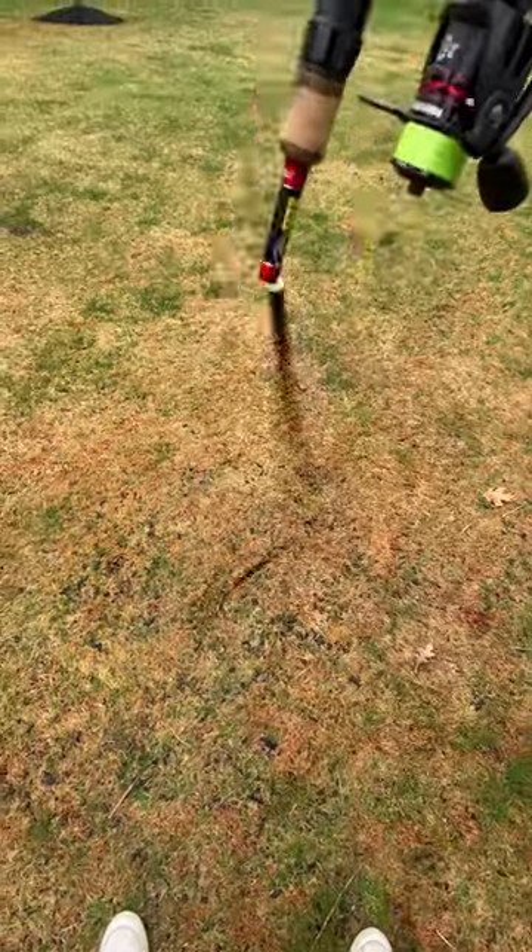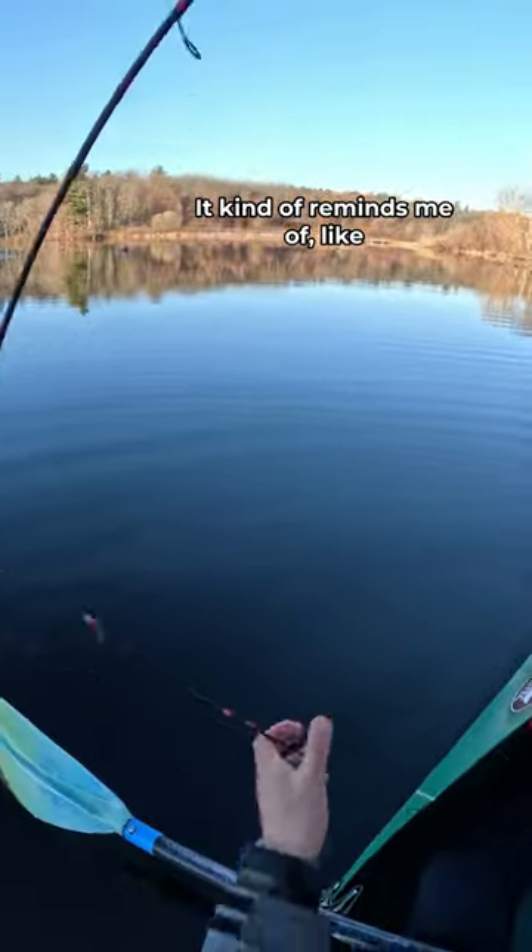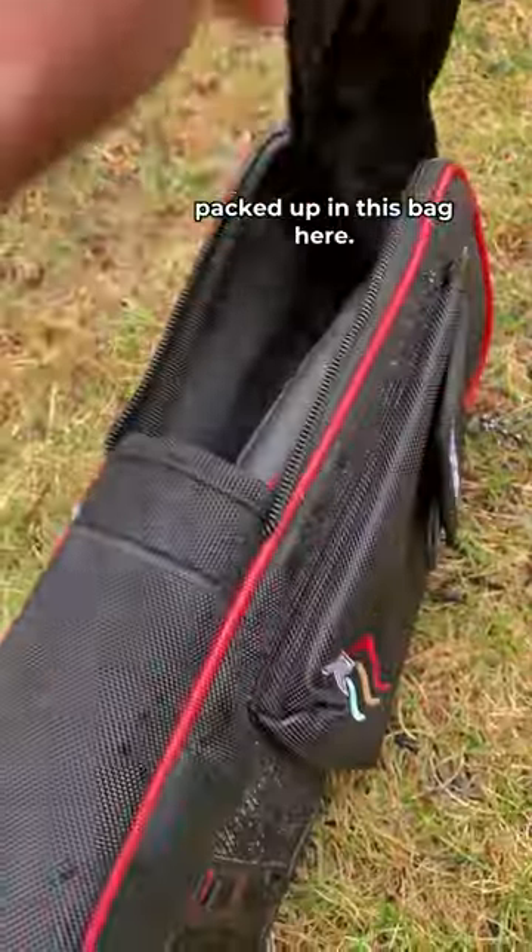It's pretty rainy today, but we're going fishing anyway. Today I'm using this collapsible rod from Amundsen that's pretty cool. It kind of reminds me of like a toy lightsaber and comes packed up in this bag here.